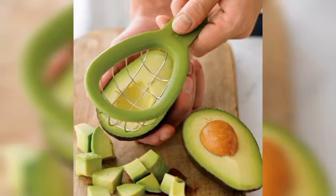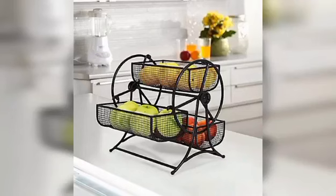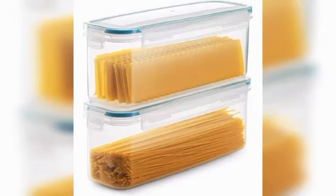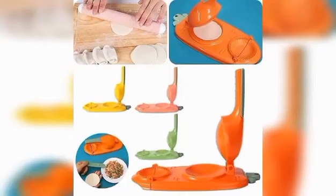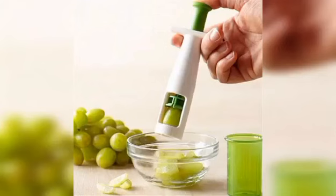A citrus zinger, butter dish, salad spinning slicer, and also as you can see in this video a butter spreader, plate sauce holder, and also a grape cutter.